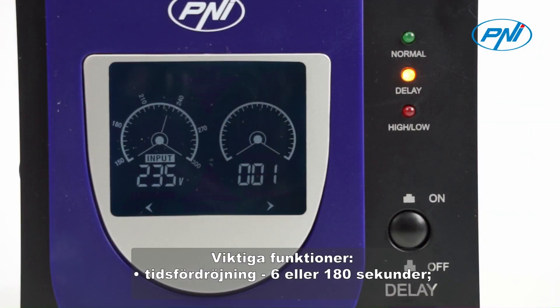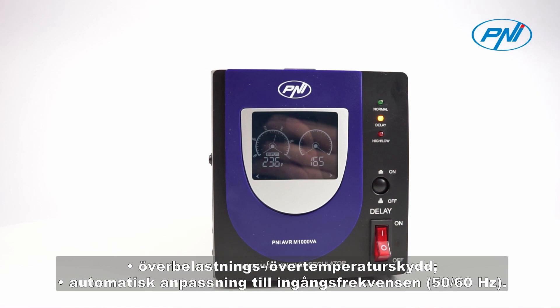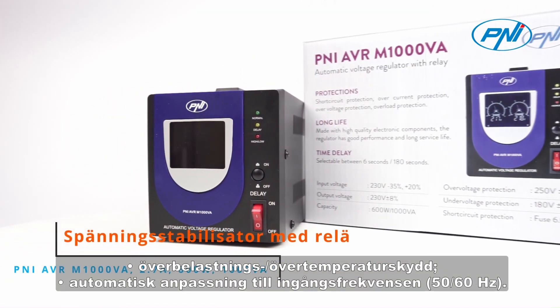Important features: Time delay 6 or 180 seconds. Automatic over-voltage and under-voltage protection: 180V–250V. Overload and over-temperature protection. Automatic adaptation to the input frequency 50–60Hz.